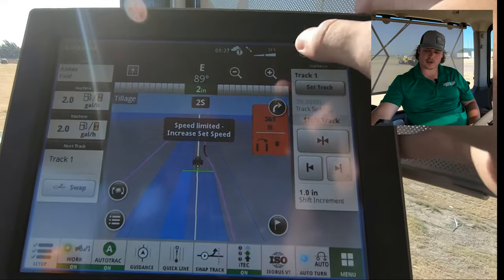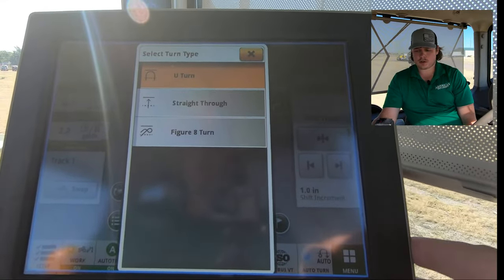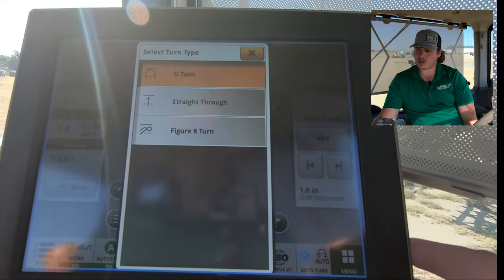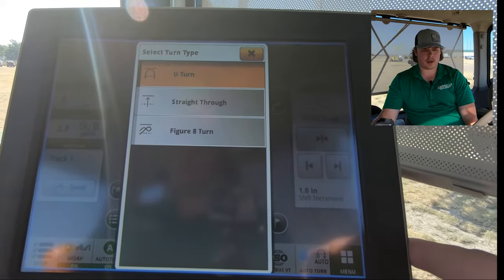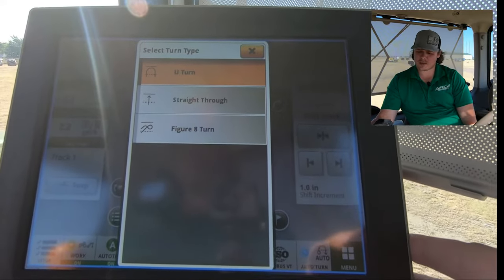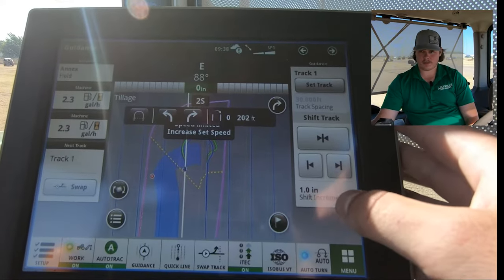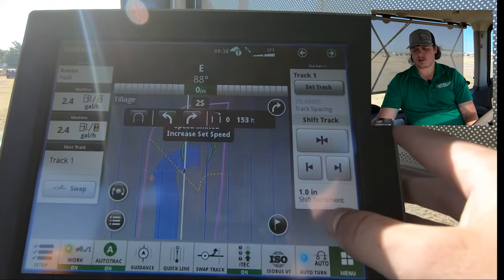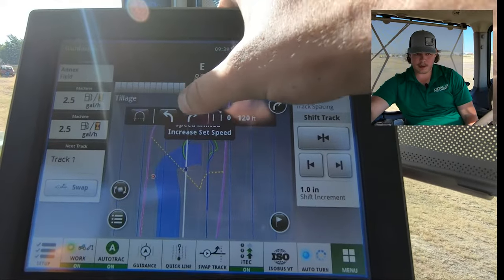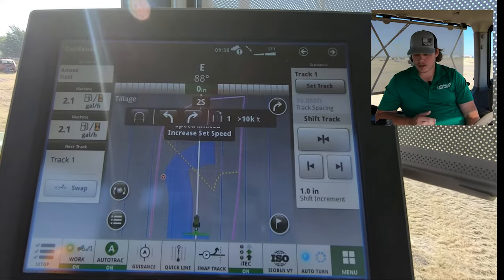Also in our settings, we can change our turn type — either a straight U-turn, a straight through, or a figure eight. Our U-turn is a typical turn that we'd be doing here. A straight through will just drive the tractor straight through the boundary, but it'll still do our iTech sequences. A figure eight turn is best used whenever our guidance line will be coming at an angle to our headland boundary. You can also change your direction of the turn — here we can see the tractor will be turning right, and we can change that to left. Or we can also do a skip pass and change it to two to the right, and it will skip our next guidance line and go to the row after that.